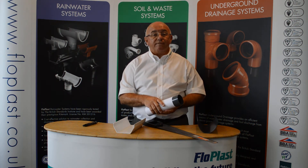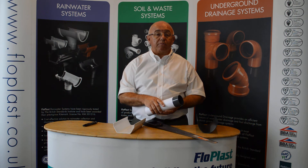Alternatively, visit our website at www.flowplast.co.uk or contact our technical team at www.technical.flowplast.co.uk or telephone them on 01795 431 731.